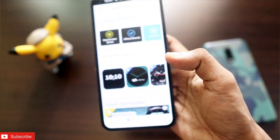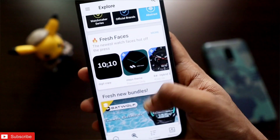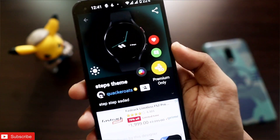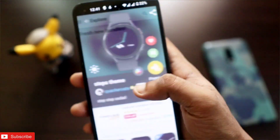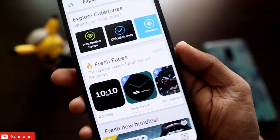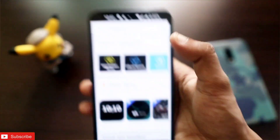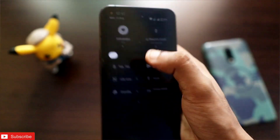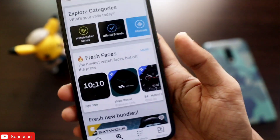That's it — just wanted to show you these new watch faces which you can download on your Samsung Galaxy Watch 4. Hope you liked this video. If you did, don't forget to like and subscribe to the channel and hit the bell notification, as more videos like this are coming. Thank you, have a great day!